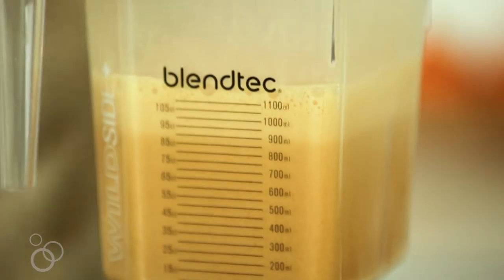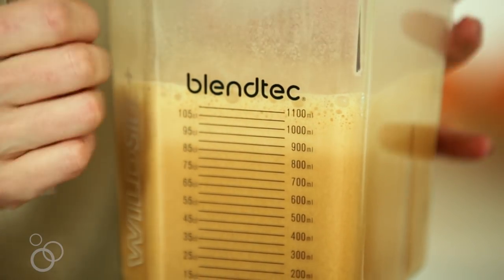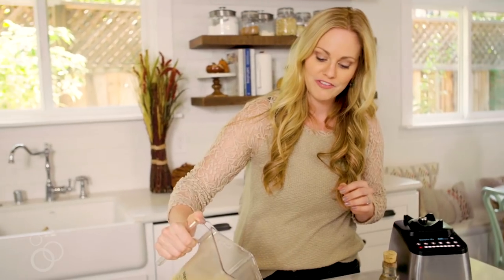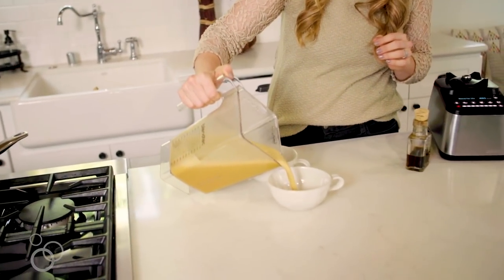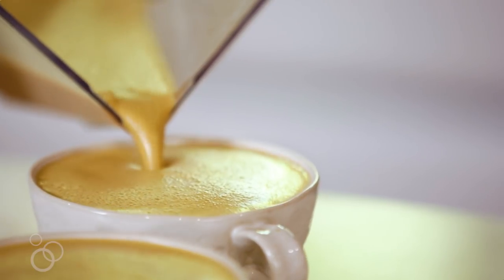So I put it on low for just a couple seconds and then bumped it up to high speed so that we really got the milk frothy on top. You can see the separation of the foam and the latte right there. So we'll pour off our latte first and then we can spoon some of that extra foam on top. We don't even need to spoon the foam — it just came right off and settled right on top.